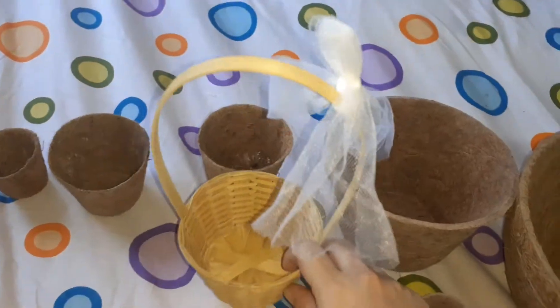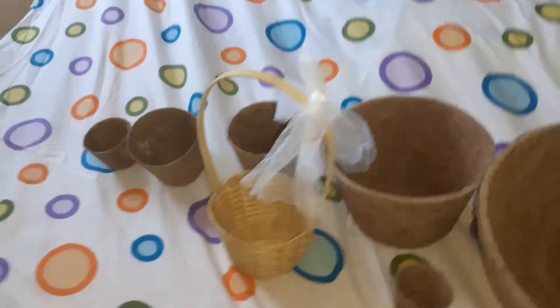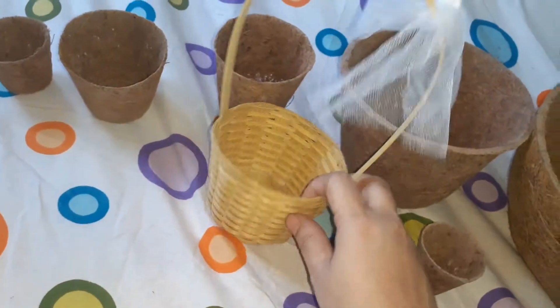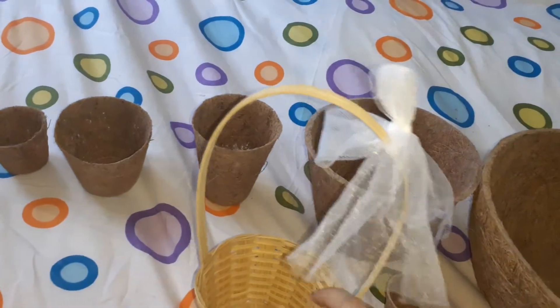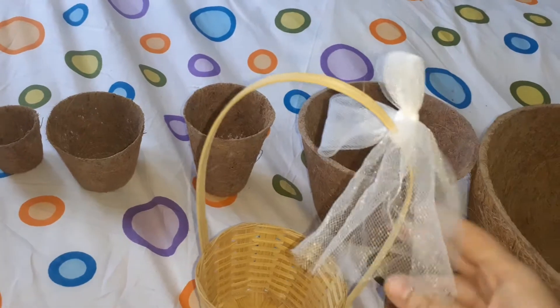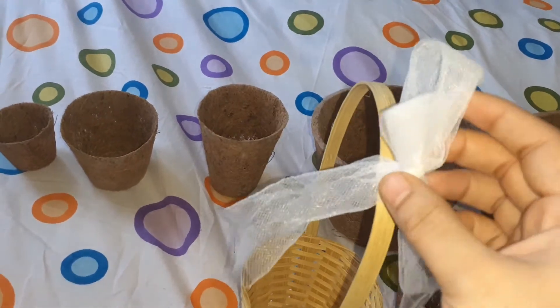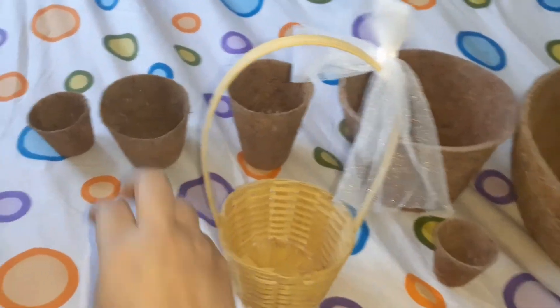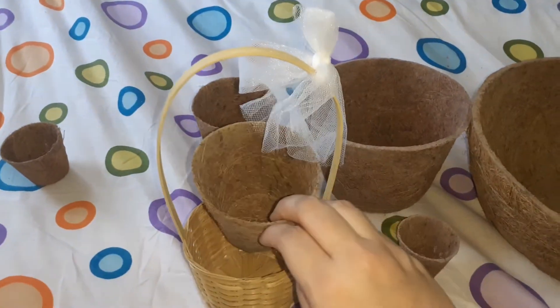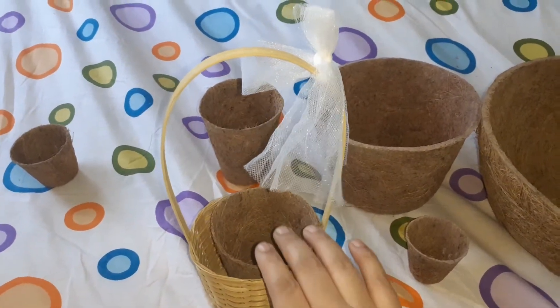This is a natural bamboo basket, this is an eco-friendly idol basket, this is a gift ribbon, this is a cloth — this is a perfect match item. This is a coconut fiber basket.